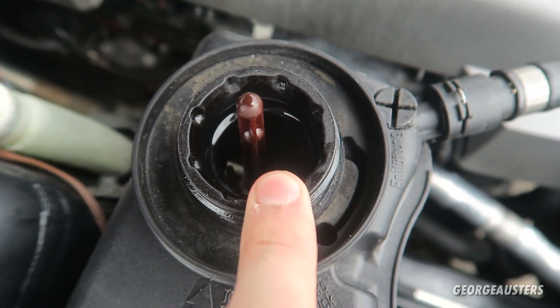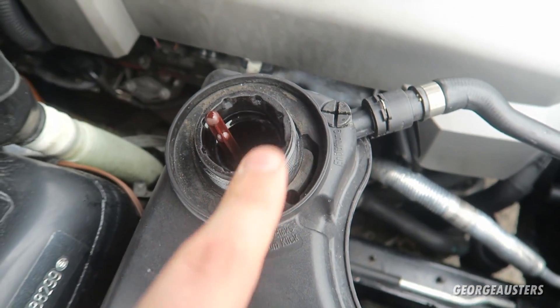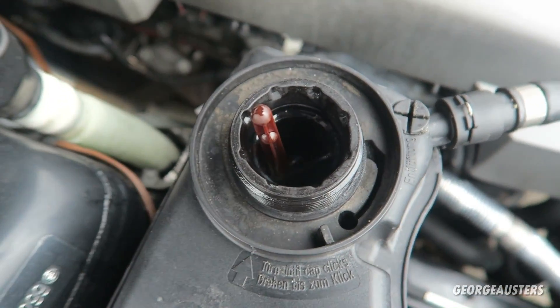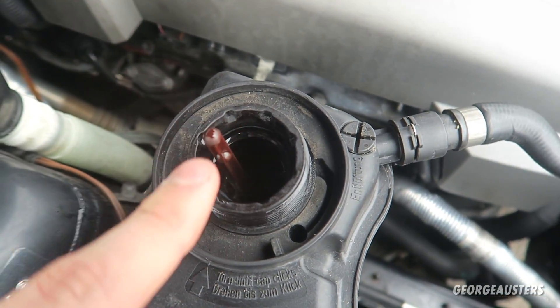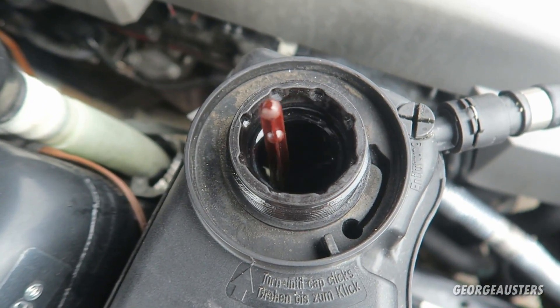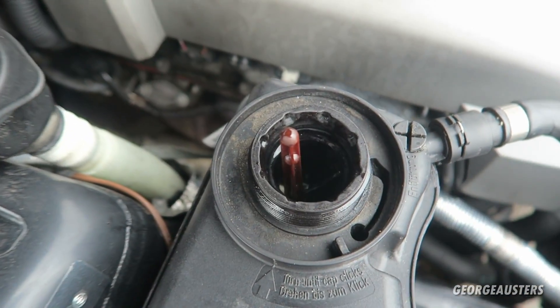As you can see, it is doing the bleeding procedure right now. It needs to run for 10 to 15 minutes, so give it 15 minutes and then your coolant bleeding procedure should be complete — you should no longer have any air in the entire system.